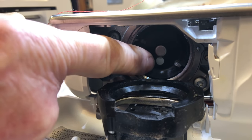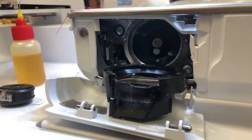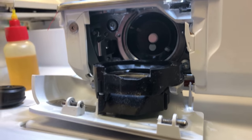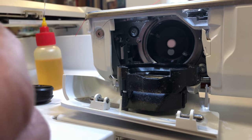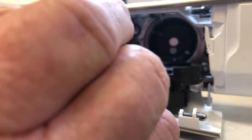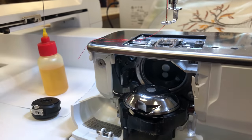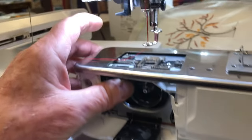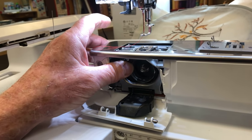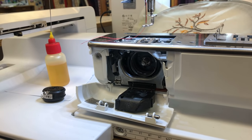Now, looking inside, you'll see two dots — a central metal piece and then a dot, sometimes silver, sometimes green. Put that at six o'clock, straight down. Then look at your hook: there's a hole in the bottom — a round circle hole. Face that hole at twelve o'clock, line it up, and push up. If it doesn't click in, just rotate the hand wheel about a quarter turn left to right and it will pop right in — much easier than fighting it.